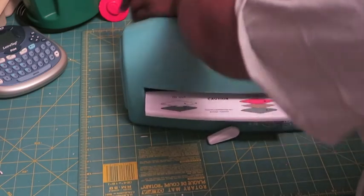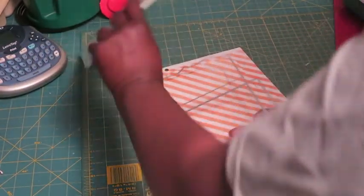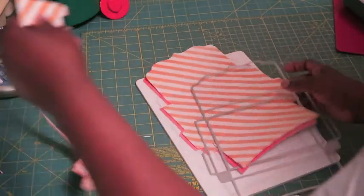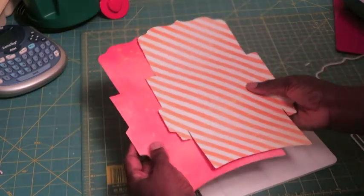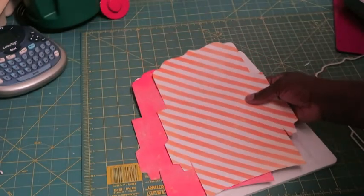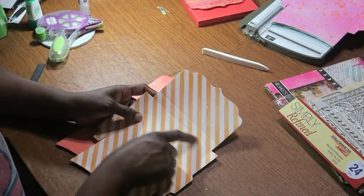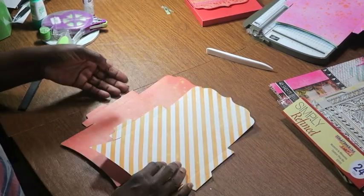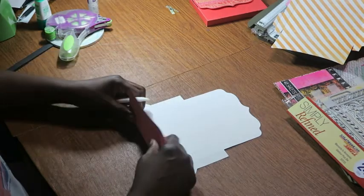I just wanted to show you that sometimes when cutting a very simple shape you do not have to cut one piece at a time — you can cut two pieces, or sometimes more. This is cardstock; if it had been paper I could probably cut more. Here are my two pieces cut, and they are actually scored too. The nice thing about this die is that it cuts the shape as well as gives you your score lines. The first thing I do is fold on all of those score lines.